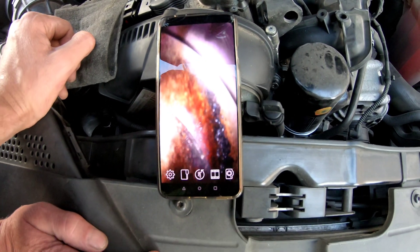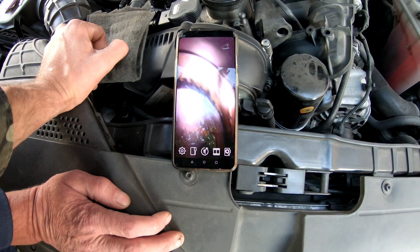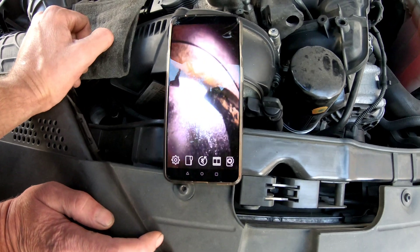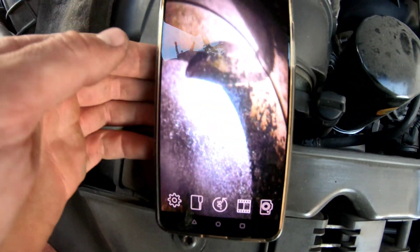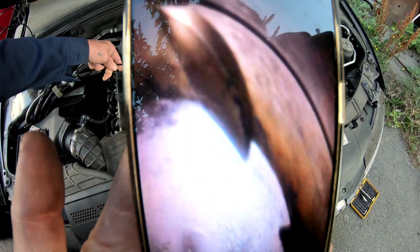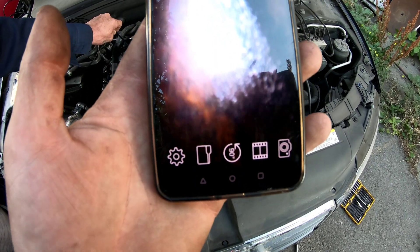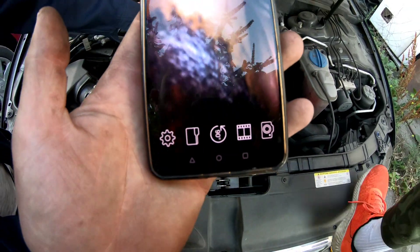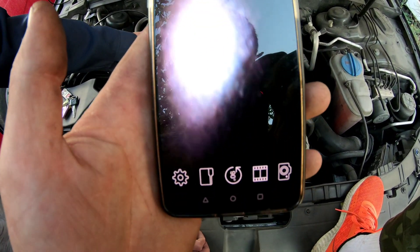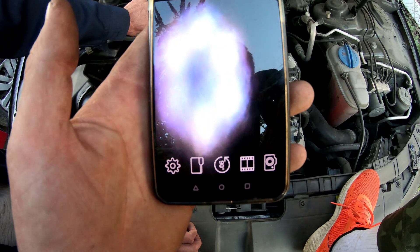The cylinder itself looks good but it has some carbon buildup, and maybe there's a broken valve or it's not closing all the way. You can see the other valves. The piston looks to be in good shape and I don't see any scratches on the cylinder wall, but this camera doesn't have the best quality. I hope the problem is just in the valves, but we'll see.